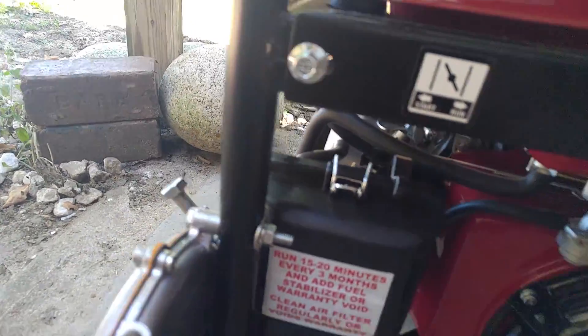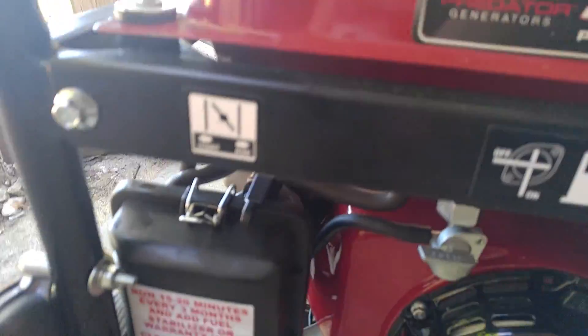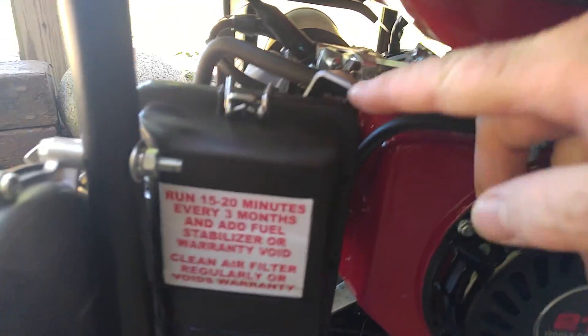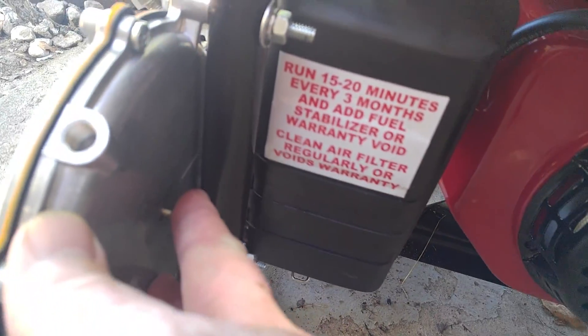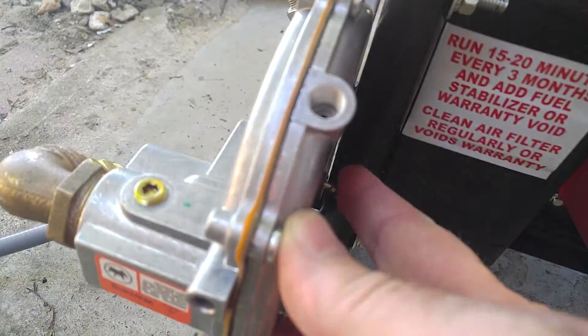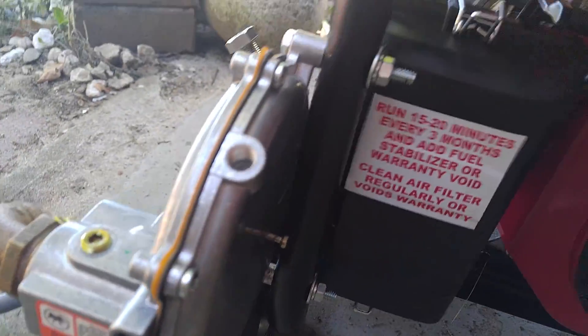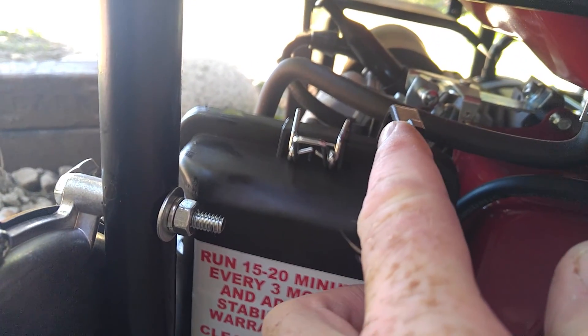Let's prime it a little bit. So if I push in on this button, I can keep it running — even with the choke off. When I go to full choke it works, half choke it works, choke off — it dies.